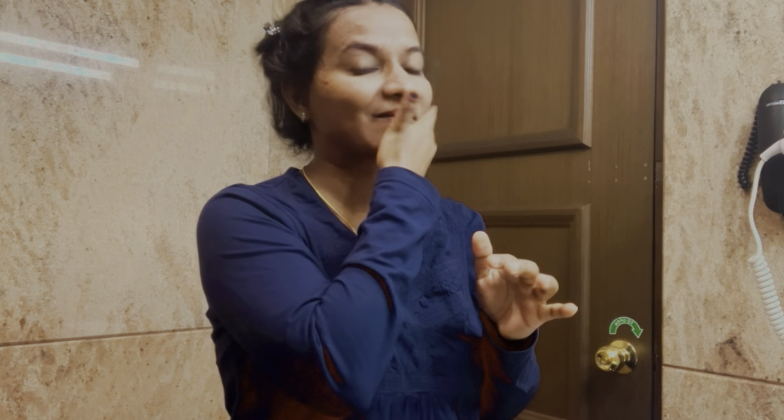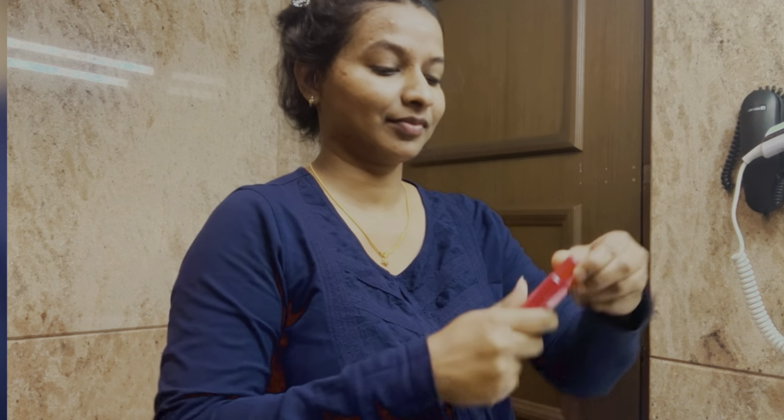I will keep the serum on and apply it slightly. After applying the serum around my eyes, the next step is the moisturizer.